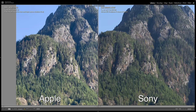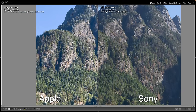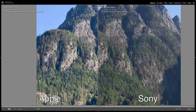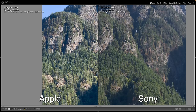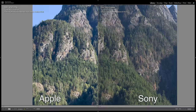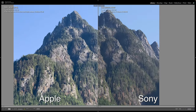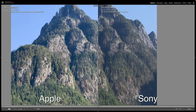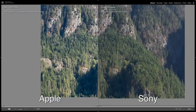The exposures are a little bit off — it looks slightly overexposed on the Apple. But we can still bring these over and compare. Looking down in the trees, they're pretty comparable actually. The Sony is slightly sharper to my eye, but this Apple file looks pretty good. I can see a lot of detail in these rocks and the trees and everything. That is actually pretty impressive.